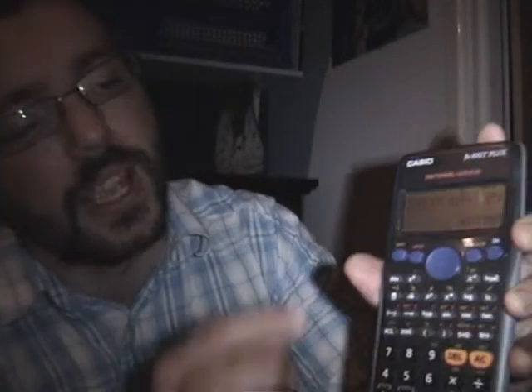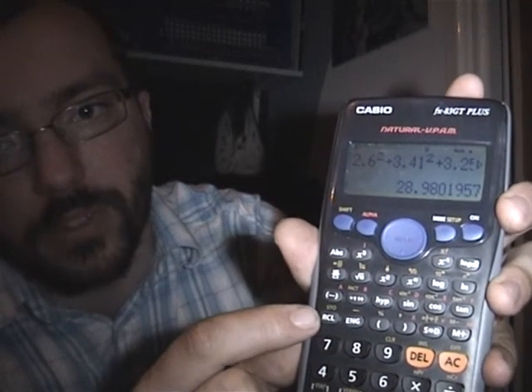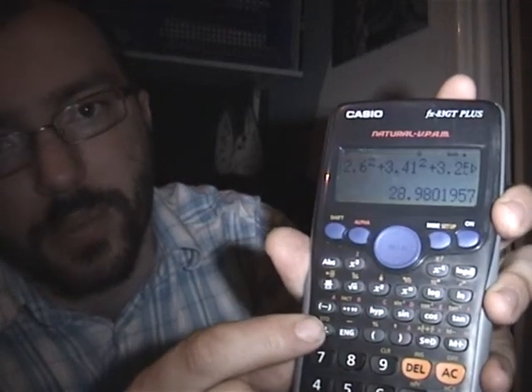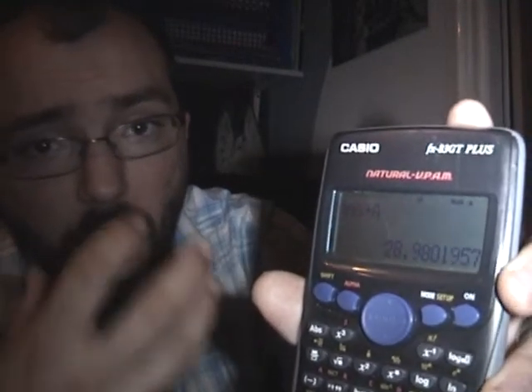All we need to do is press Shift, then Store — which is part of the recall button, STO above RCL — and then pick the letter that we want to store that memory as. On the FX83GT we've got quite a few options: A through F, X, Y, and M on the next line. Just press any one you want. I'm going to go for A, and the screen tells me that my answer has now gone into A. It tells me the answer again so I can just check that's gone in.